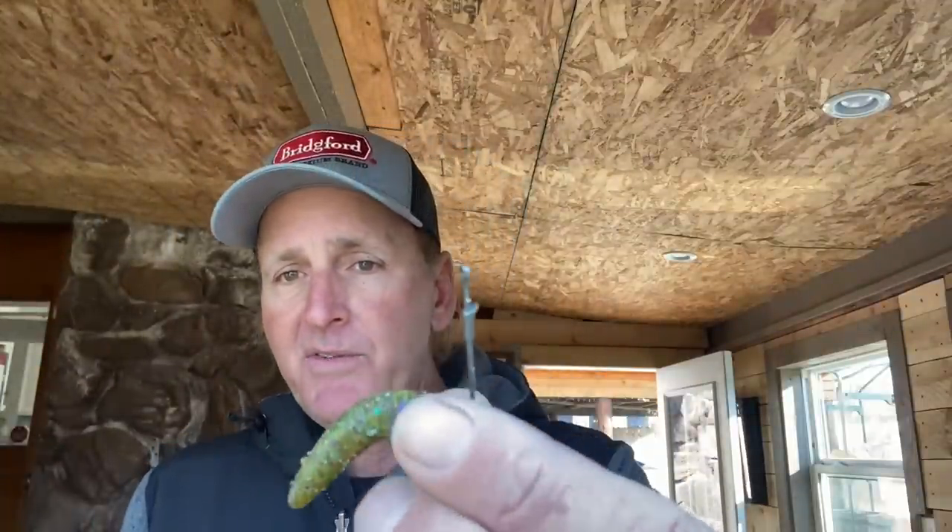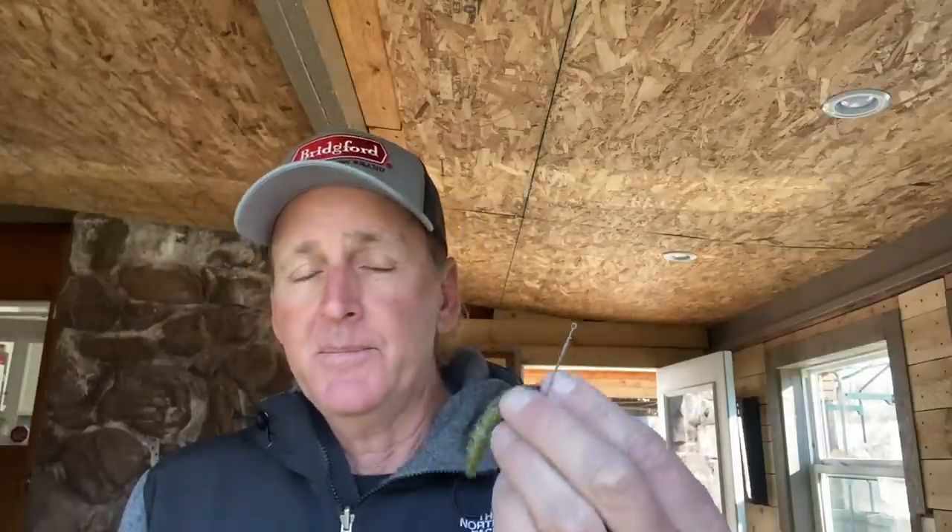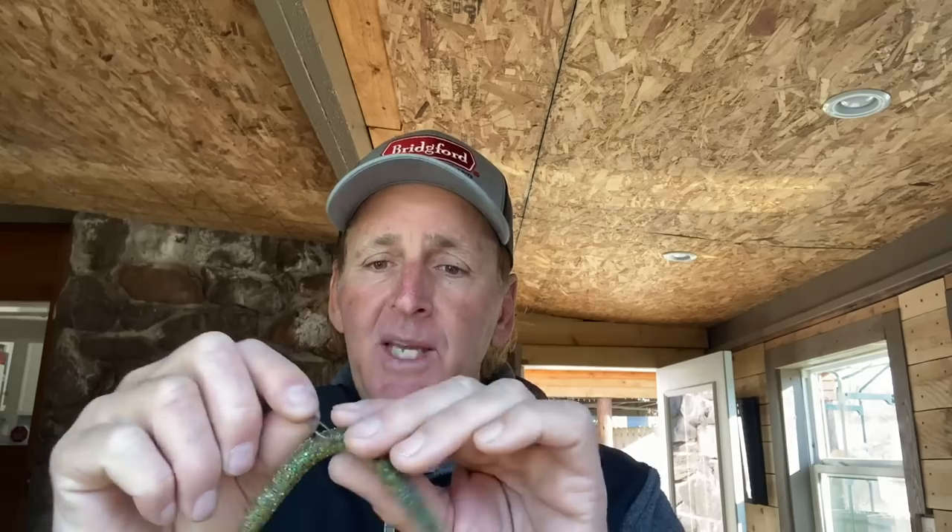Those are my two big tips. Just try hooking it the old-style way — straight through the middle with a straight shank. I use the Gamakatsu G-Finesse straight shank heavy cover flipping hook in it. Works really good. I never lose fish on it, it's fairly weedless, and just try rigging it without the O-ring, keeping the hook rotating every ten minutes or so. You're not going to lose many baits, and I think it's going to get you more bites — it's a lot more natural presentation and your hookups are better. It's just an all-around better way to rig the bait.